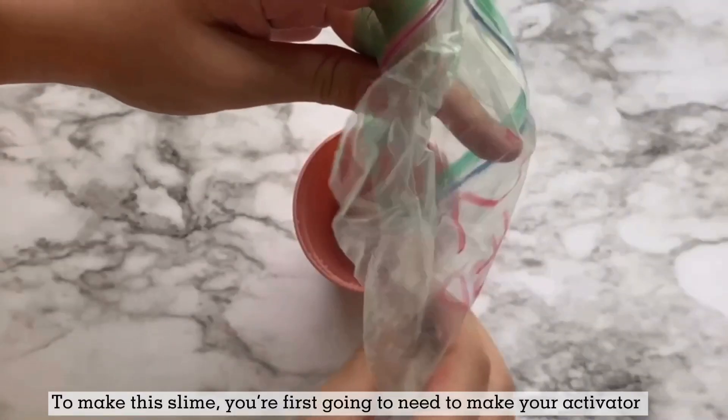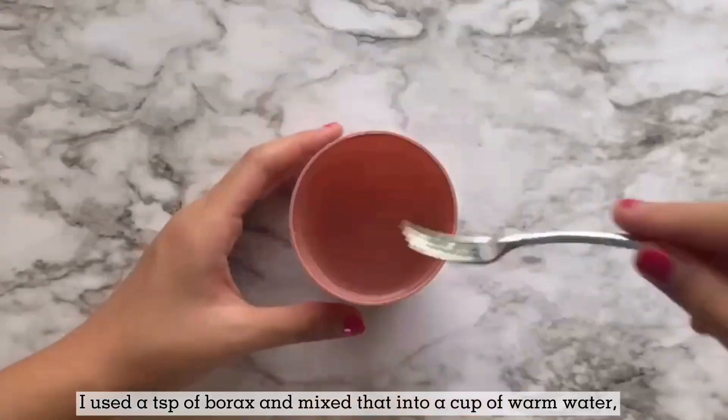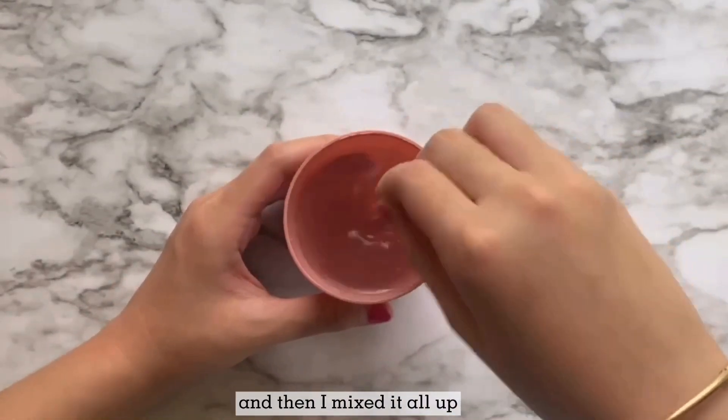To make this slime, you're first going to need to make your activator. I use a teaspoon of borax and mix that into a cup of warm water, and then I mix it all up.